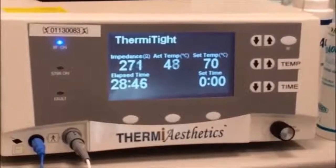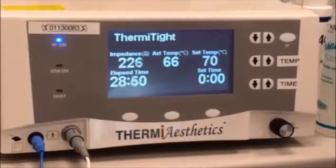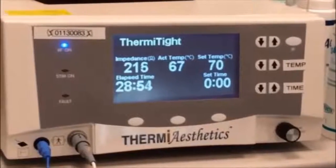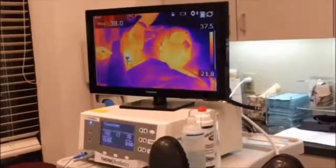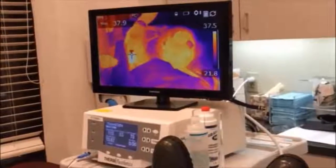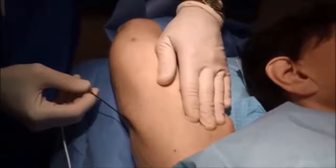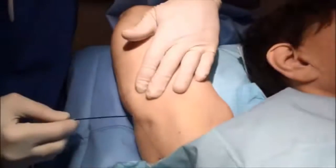What's great with this device is that I have an internal temperature probe that tells me in real time the exact temperature of where I am. We also have a very advanced external infrared camera that shows us the skin temperature. With both internal and external monitoring of temperature, Thermitite is a safe procedure for skin laxity.